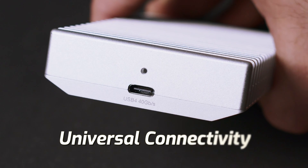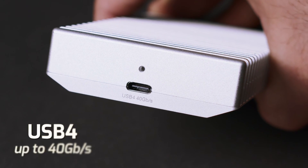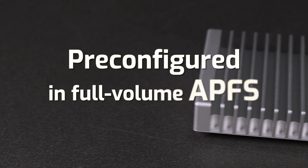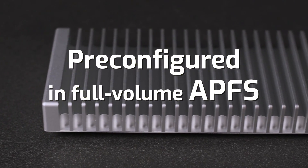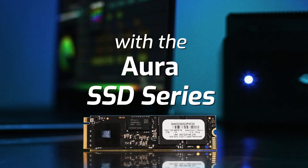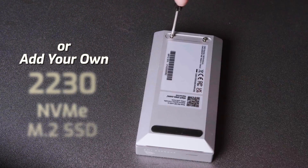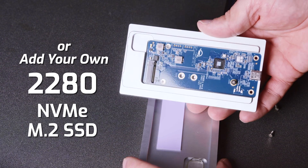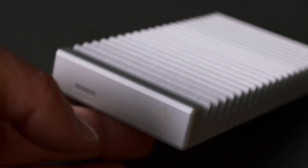It also offers universal connectivity with support for USB 4, USB 3.2, and Thunderbolt 3 and 4 devices. The Express 1M2 gives you the freedom of flexibility with drives populated with OWC's high performance Aura SSDs. Or you can effortlessly add your own 2230, 2242, or 2280 sized NVMe M.2 SSDs into the secure rugged enclosure.